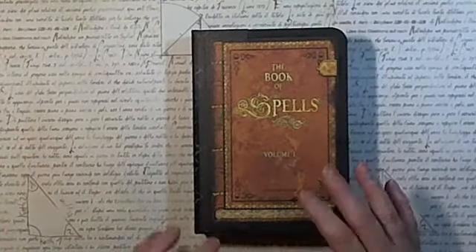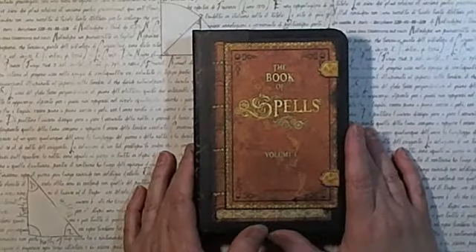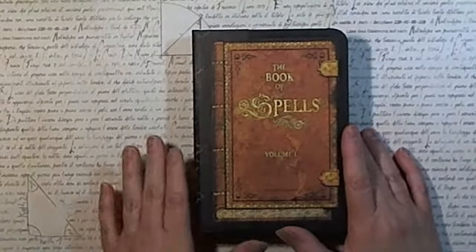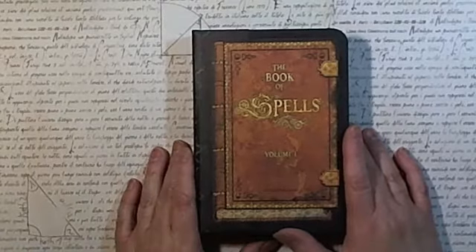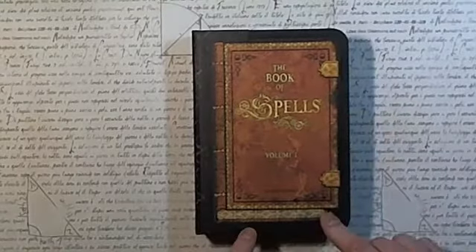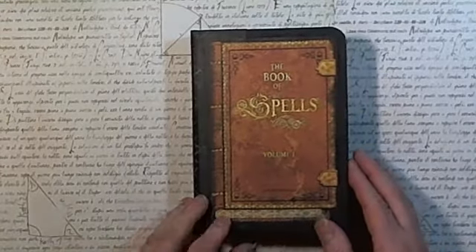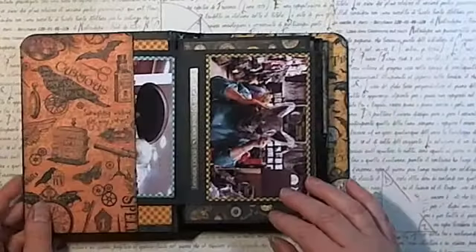Hi guys, Bren here. I just wanted to document this little Halloween book that I made for my mom before I give it to her tomorrow. It needs to go in her haunted house that I made her. So I'm just going to go through here real quick and I just want to show all the pages and stuff and get it documented. So opening,